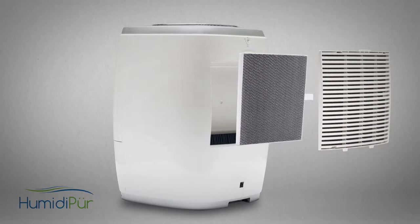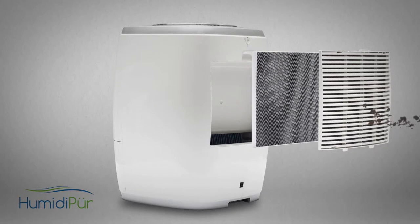First, Humidipure draws polluted air through the HEPA-carbon combination filter, removing dander, pet allergens, lint, and other airborne pollutants, while also reducing household odors.